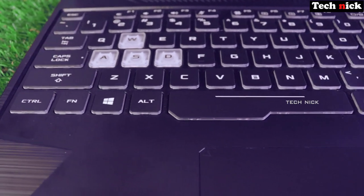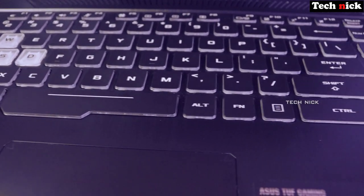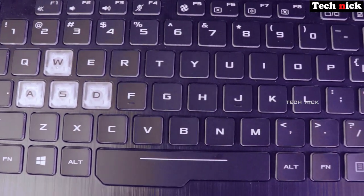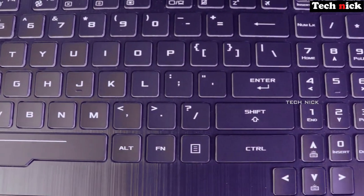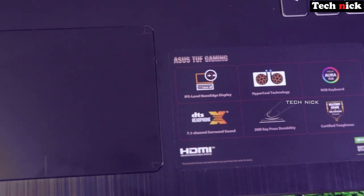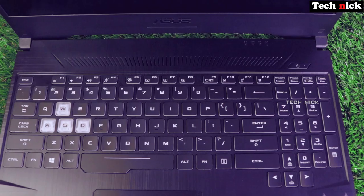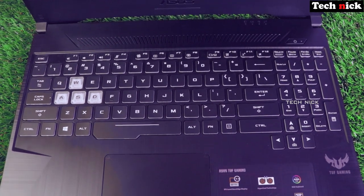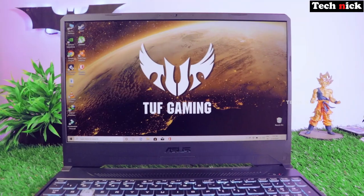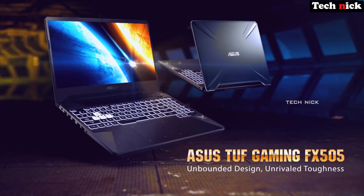On the bottom side of the display, there is the brand name. There is also a power button and stereo speakers on the top of the keyboard deck. The keyboard has ambient RGB backlight.